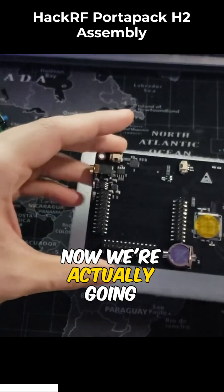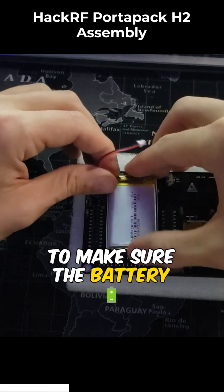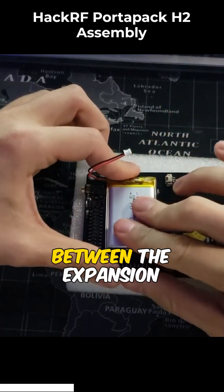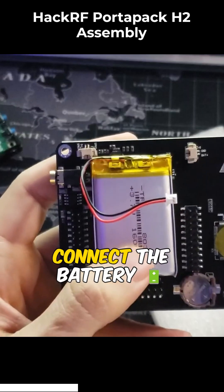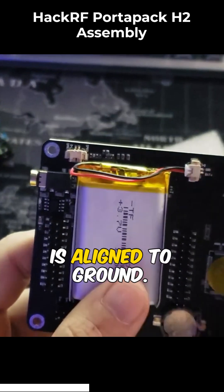Now we're actually going to assemble the Portapak. We're going to use this double-sided tape first to make sure the battery stays in place between the expansion headers. Connect the battery cable to the power input module, making sure that black is aligned to ground.